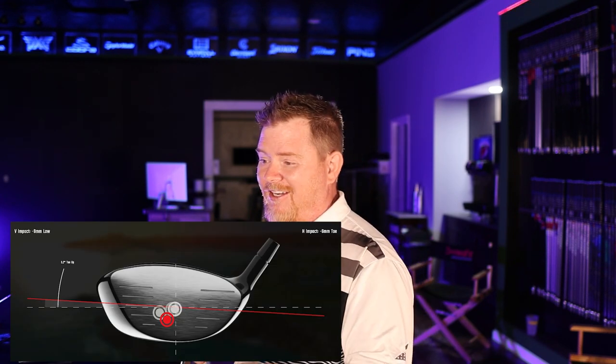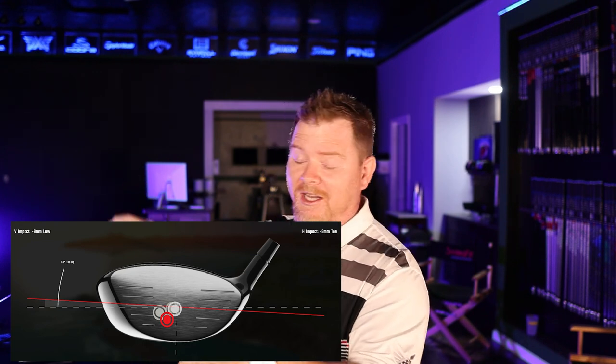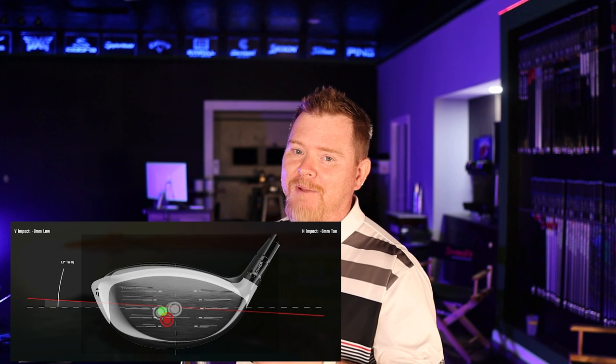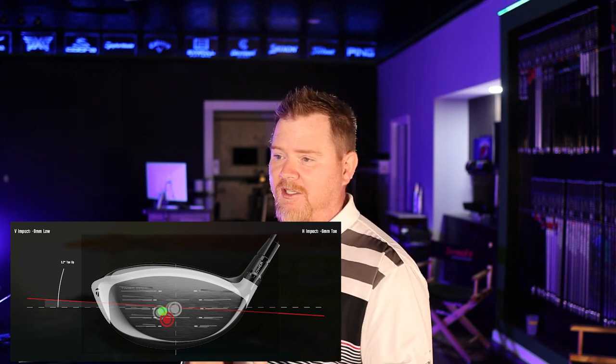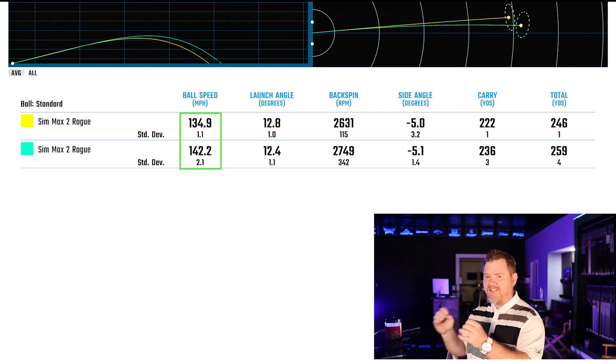Let's take a look at the new stamp pattern. See how much tighter it is and a little bit lower — that's a nice tight grouping. Looking at the overlay, we're now directly stacked behind the CG location. The numbers have to support it, and sure enough, we went from 135 to 142 mph ball speed — a seven mile-per-hour ball speed spike just by stacking the CG behind the strike point and moving that strike directly in line with the sweet spot.